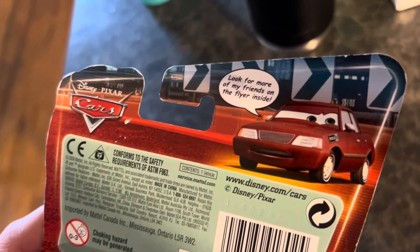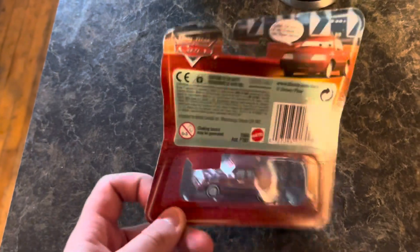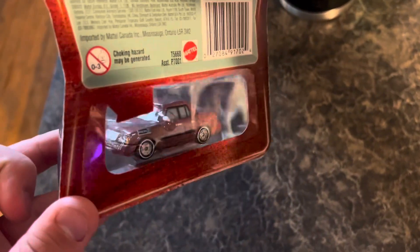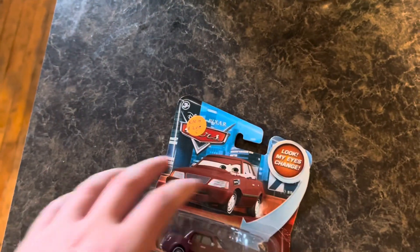I believe this has a flyer. On the back it says, 'Look for more of my friends on the flyer inside.' Also on the back there's a clear window so you can see the other side of the car, which is pretty cool. I don't know why they don't do this anymore — that's a really good idea. Let's get this out of the box.